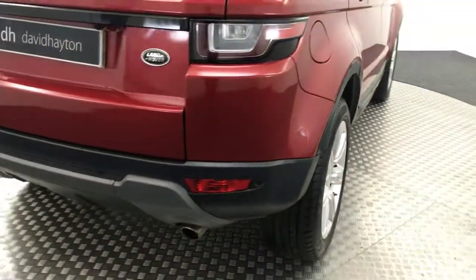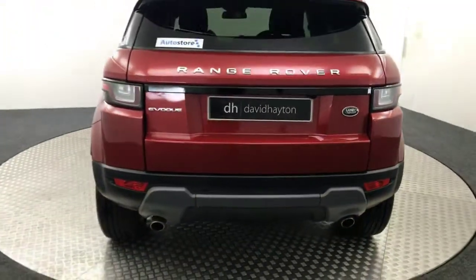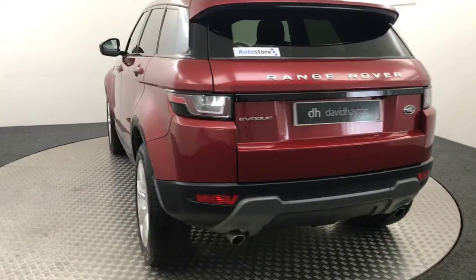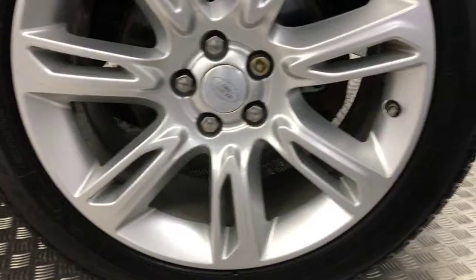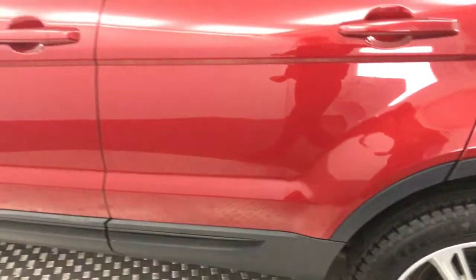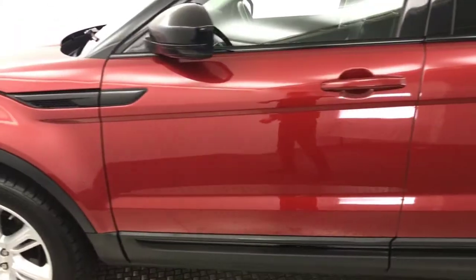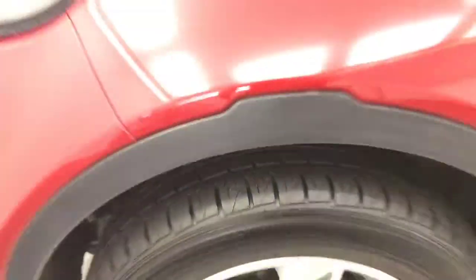Come round to the back. So you've got the dual exhaust. There's a reverse camera and parking sensors as well tucked down there. Moving it round again. Wheels all in great condition. That tyre's got loads of life left on it. There's no nasty scratches, scrapes or dents down the side. And then there is your final alloy. Again, loads of life left on that tyre too.